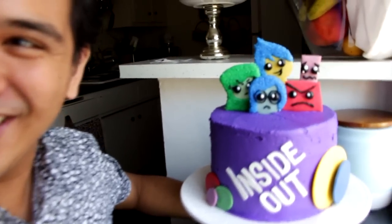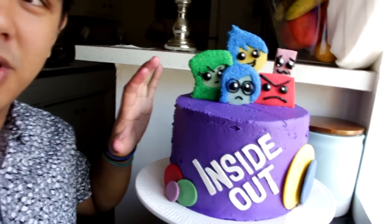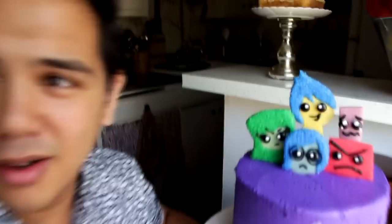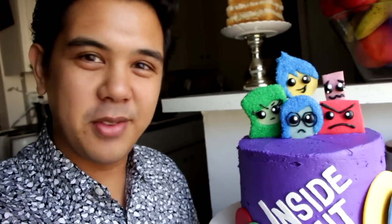Oh my god, this looks phenomenal — the colors on the side of the cake and the purple, it's so simple but it is amazing. All these characters are so lovable. Sometimes you just fall in love with things. Now I'm curious — what did you guys think of Inside Out?